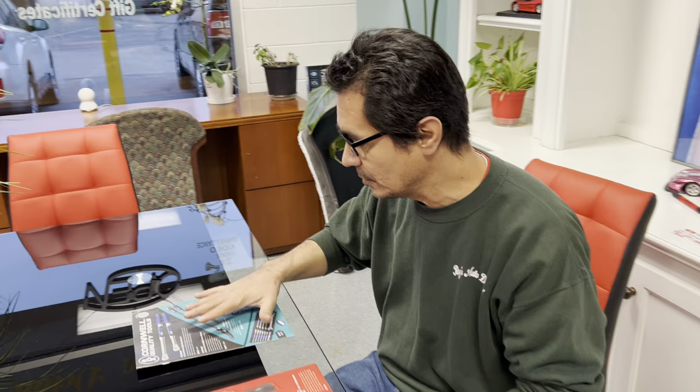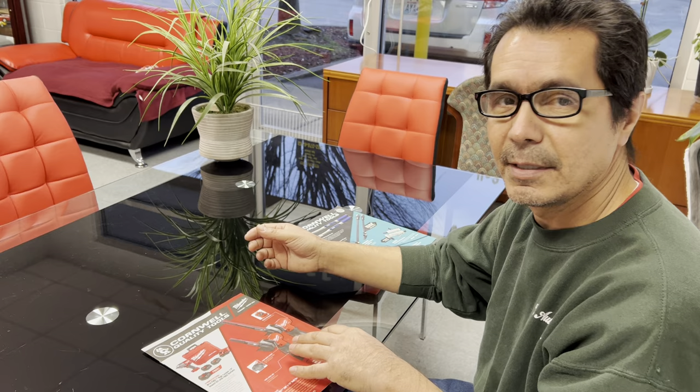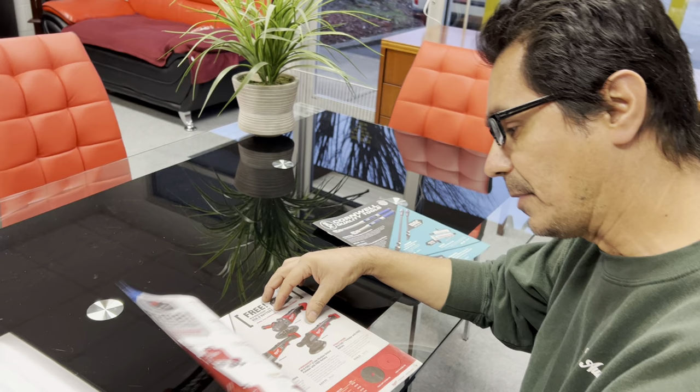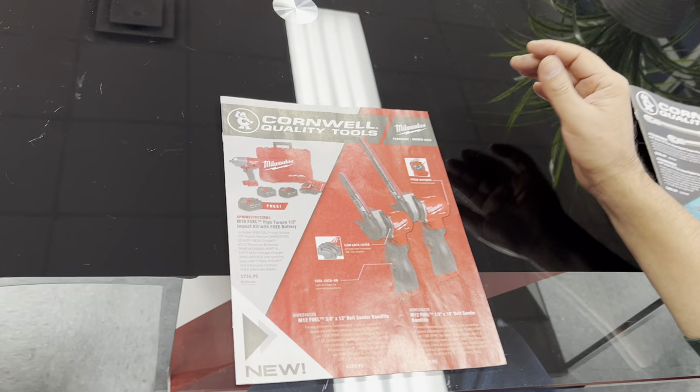He gave me two flyers, so I'll do the Milwaukee one first. I'm thinking that, the same as Matco, Cornwell Tools is big into Milwaukee. For the guys that buy Milwaukee — and we buy Milwaukee — they'll get a chance to buy and exchange tools with your tool truck driver. So this is the front page.